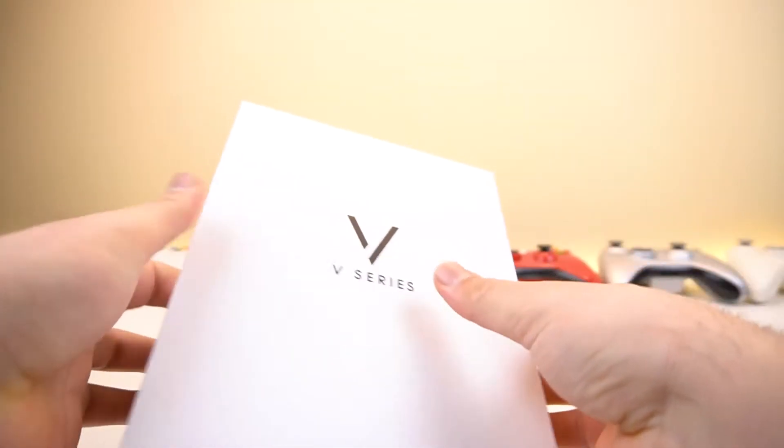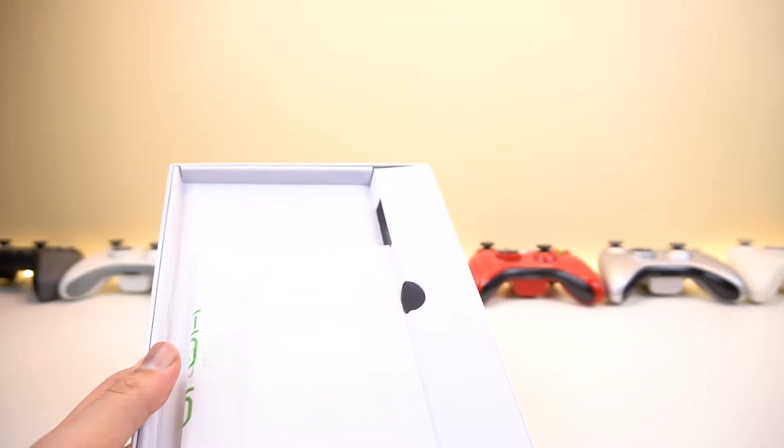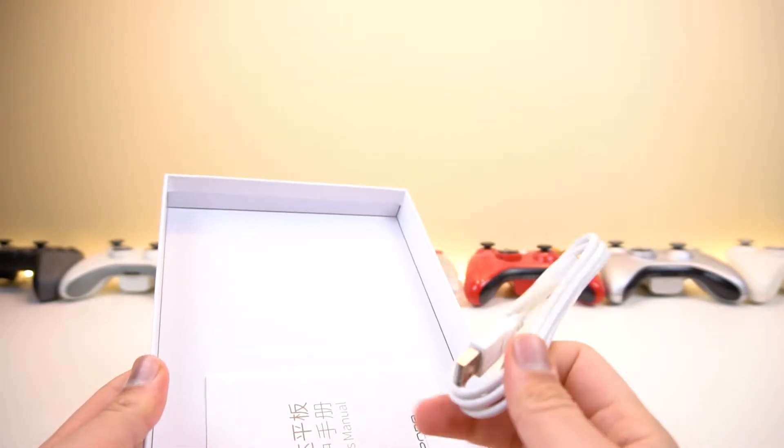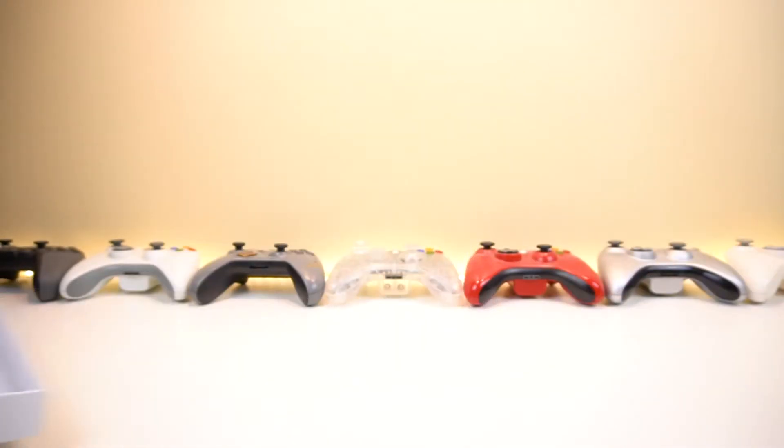Let me show you what we have inside — let's take a look at the box first. I've already unboxed it and tested it, and here's what you get inside: a manual, some instructions, a charging cable, and another manual that's in Chinese.